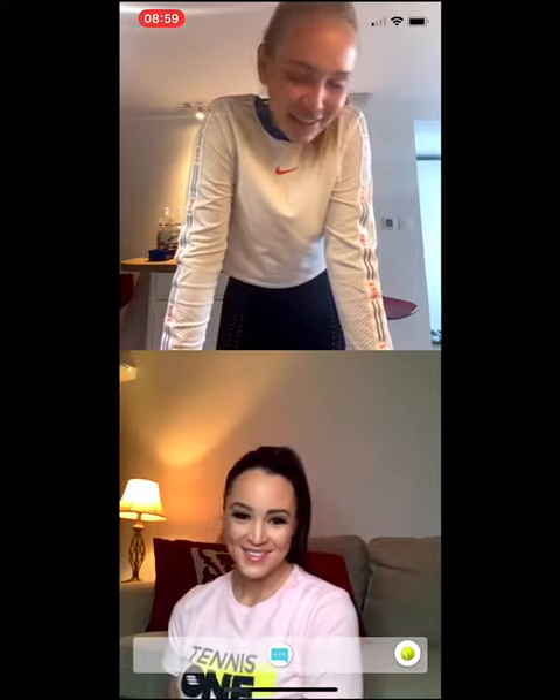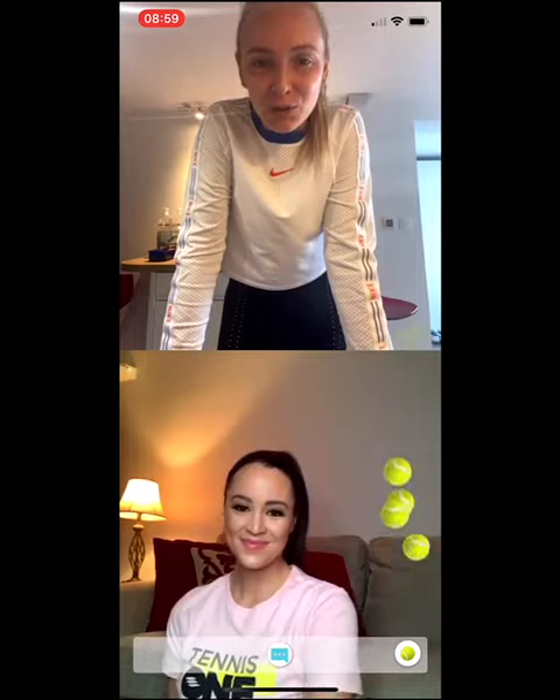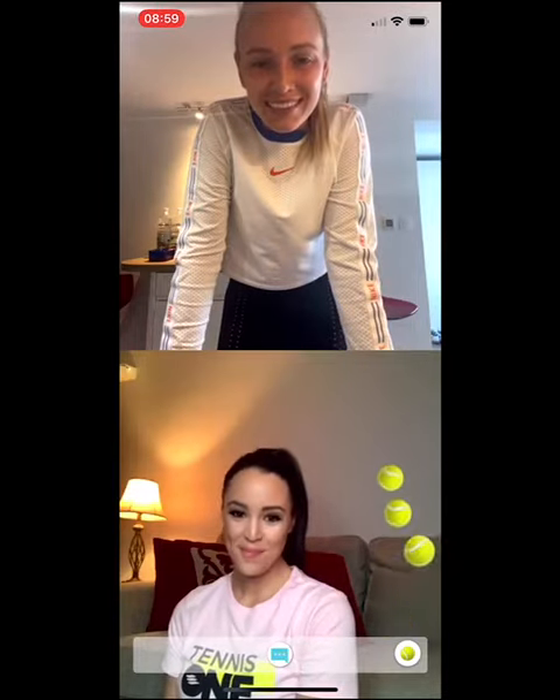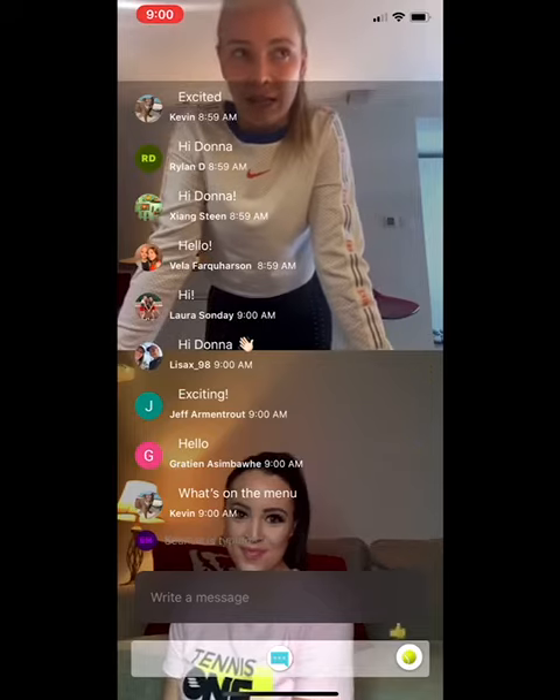Hi everyone, I'm very excited to be here with you all and to show you some of my juices. I always like to start my day with a green juice, but let's just say I had a little bit too much chocolate over the Easter.